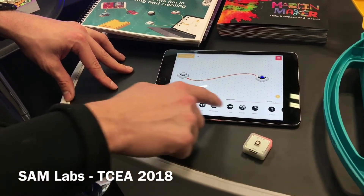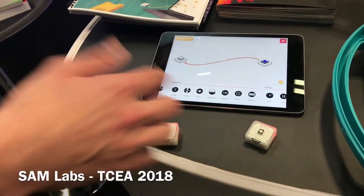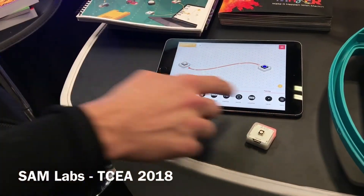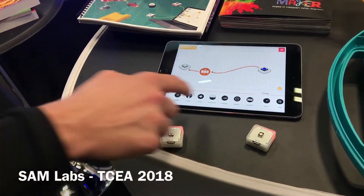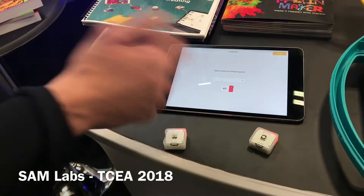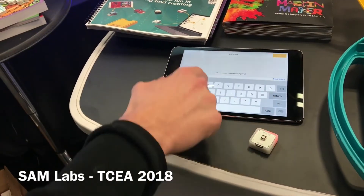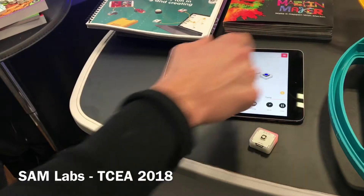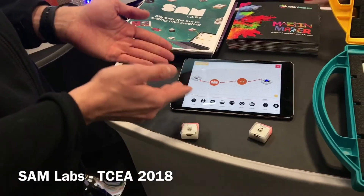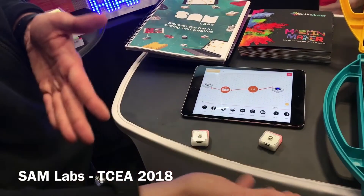Coding concepts and lesson plans need variety. So within this app, we have built-in ways for you to program — let's say, how to learn what less than and greater than is. What I do is I drag in a counter block and a compare block, and I now have an option to say greater than four. This is a visual representation of an algorithm that says if I push the button more than four times, the light will turn blue.